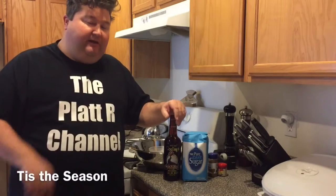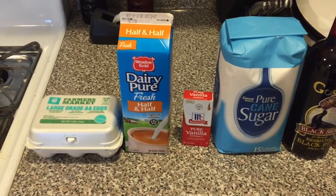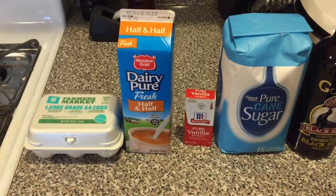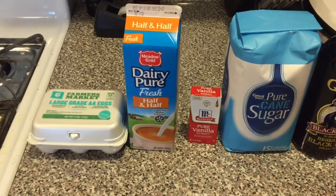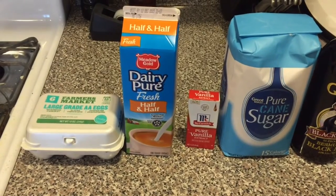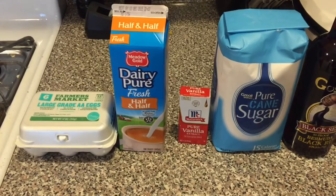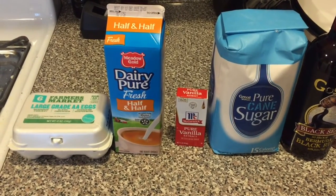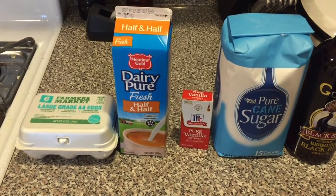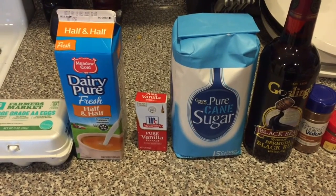Let's get started and see what we need to make our eggnog. First, you're going to have six large eggs — you could cheat and use the pre-pasteurized egg mix, but I'm going old school and actually using real eggs. Next you need one quart of half and half. Then we're going to use vanilla extract — you might see some recipes that use vanilla beans, but for ease of use we'll go with vanilla extract. Then you want to have sugar; regular cane sugar is just fine.